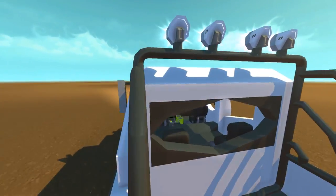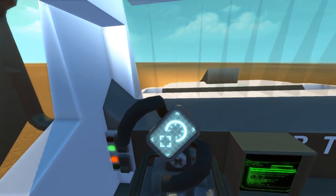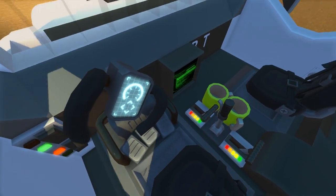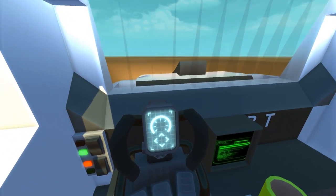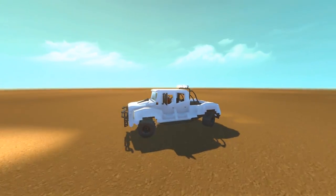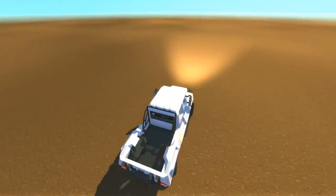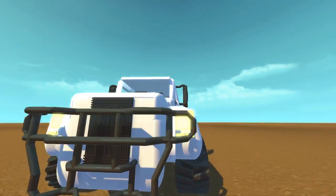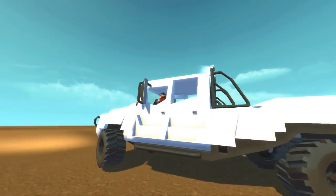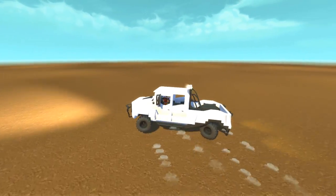We've got the 'BT' for Mr. Brent Tolman in there, a couple of switches, a couple of levers, and of course a cup of coffee — gotta stay hydrated and caffeinated. The one thing I neglected is that when you take this off a jump, the front bumper hits everything. But it looks mean — kind of like a football face mask. We've got ourselves a little drifter!